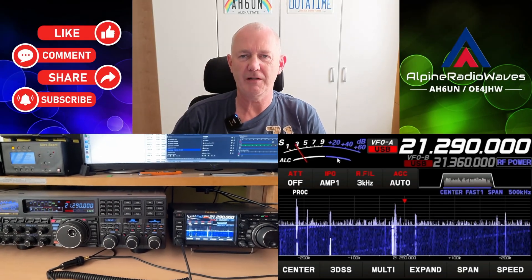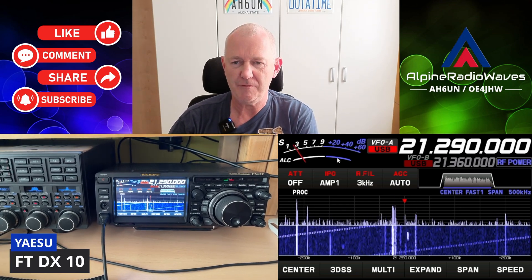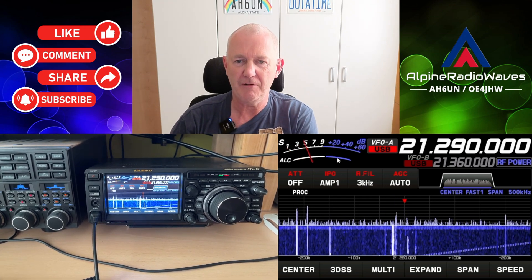Hello folks, welcome back to my channel. The day before yesterday I got a new toy. I used FTD-X10 in a very good shape, like brand new, and for a very good price.